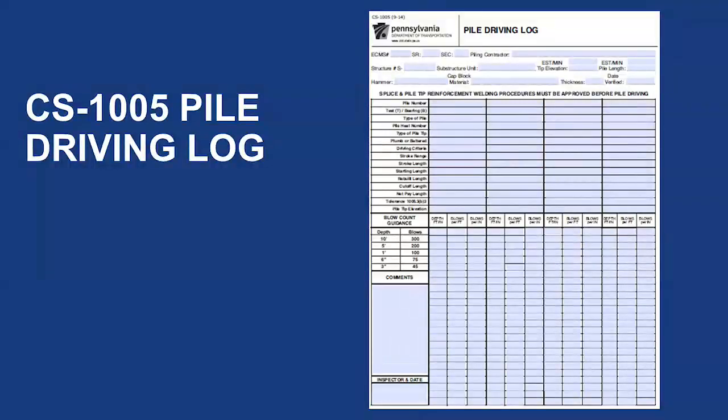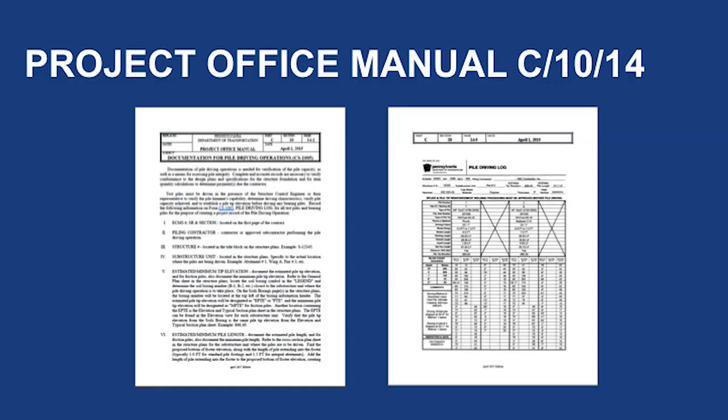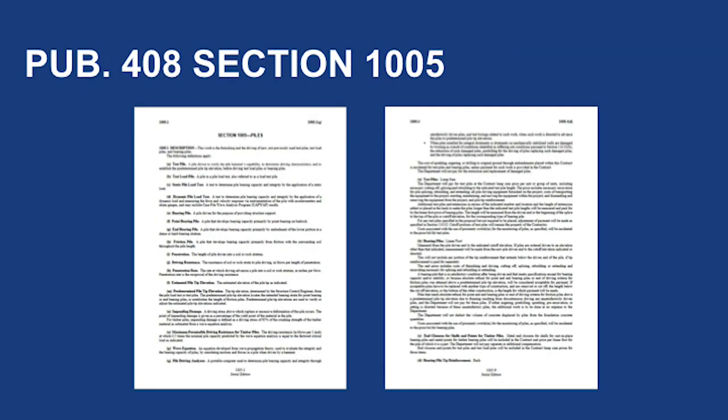You will want to print a copy of the CS1005. The header of the form is the same for all piles and can be filled out in advance of the operation. To help fill out the pile driving log, go to Publication 2, Project Office Manual, Part C, Section 10, page 14. This publication includes a detailed description of the pile driving log and how to complete it. Another publication to review is the pile driving specification in Publication 408, Section 1005, Piles.